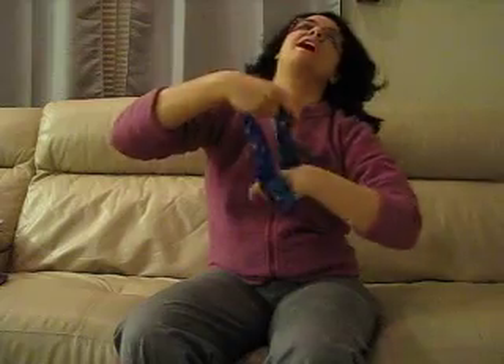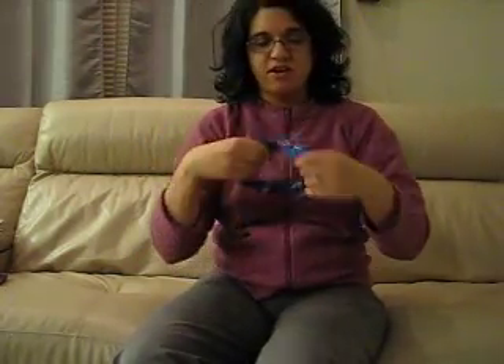It's really stretchy and flexible — you can actually use it as a ponytail holder. I don't have very long hair right now, but if you just keep doubling this around and around, you can definitely use it to hold your hair back nicely.